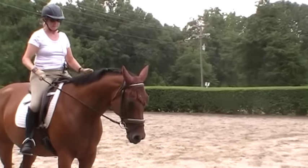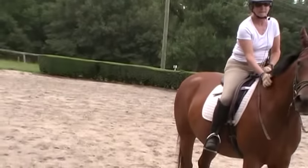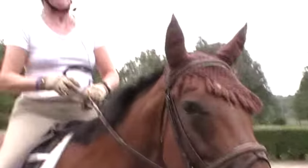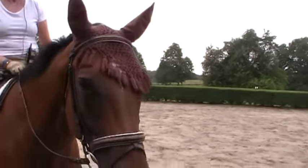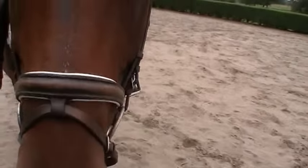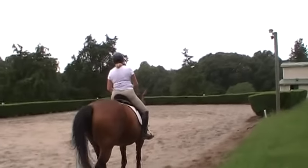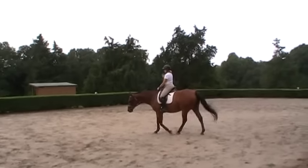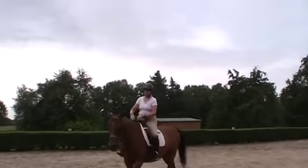Can she have a cookie? She can have a cookie. Tell me what you were feeling right there. I felt her coming from behind more that time than falling on her forehand. That's right. She's been working so hard, she deserves a cookie. I think I want to stop there because I feel like she's really working — and the left side is the harder side. So what did you learn about the canter by adding the curves and the leg yield?